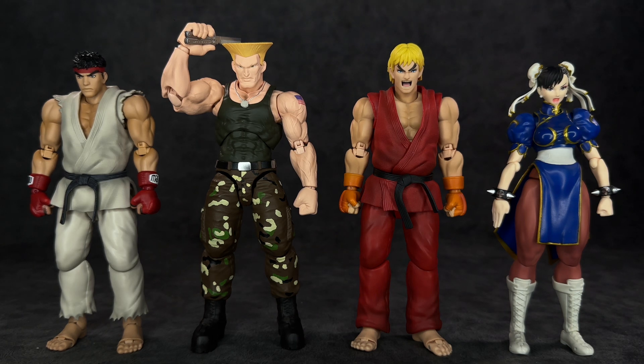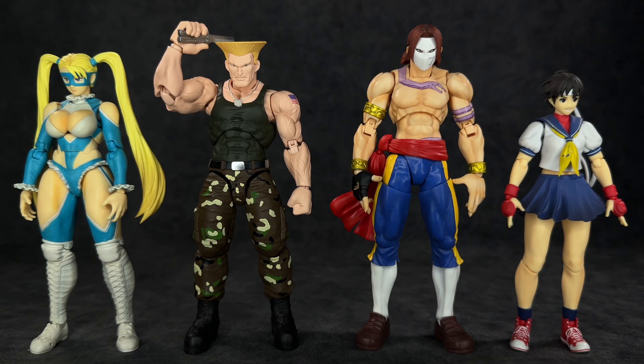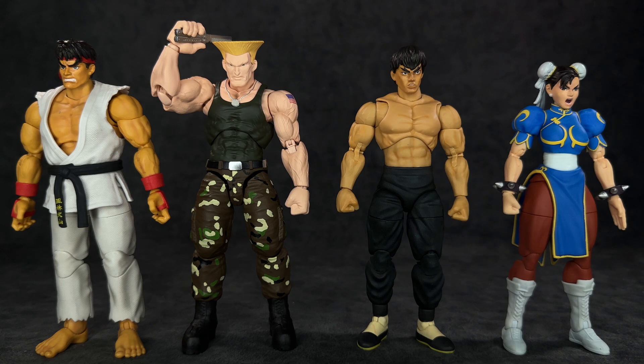Moving on to size comparisons: here he is next to the S.H. Figuarts Ryu reissue — he definitely has more realism and detail, with sculpted veins that Ryu lacks. Also standing next to S.H. Figuarts Ken, first release Chun-Li, Rainbow Mika (my Street Fighter waifu), Vega, and Sakura. For cross-line comparisons, he looks decent next to the Jada Toys Ryu, Jada Toys Fei Long, and Jada Toys Chun-Li if you want to mix things up.